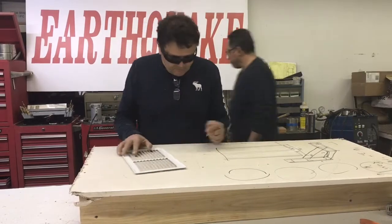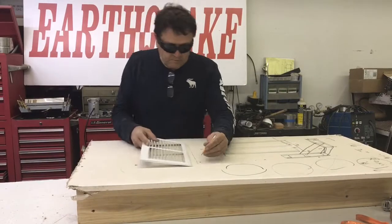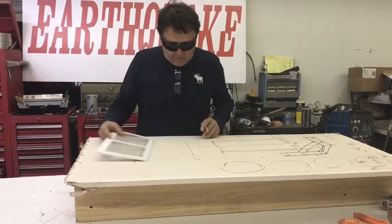For aesthetic purposes, you can also add a heater register to the front side. Simply cut out a hole in the sheetrock and insert a standard register.